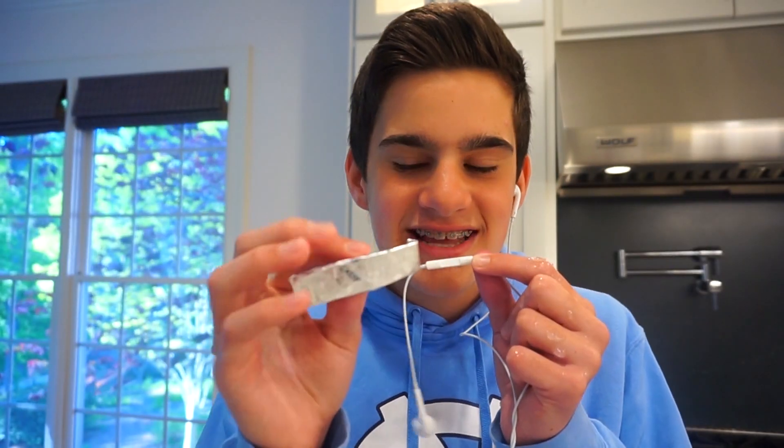Hello everyone and welcome back to my channel. Now I'm doing ASMR for the second old trend in this video. I hate whispering so much — I just want to scream into this mic and blow your ears out, but I won't do that. Now for some gum ASMR. I can't get this open with one hand... there's nothing satisfying about this.